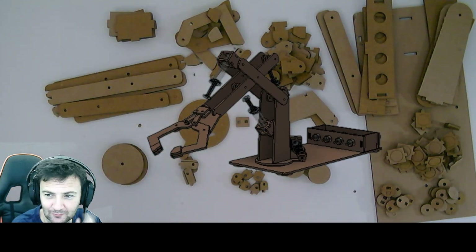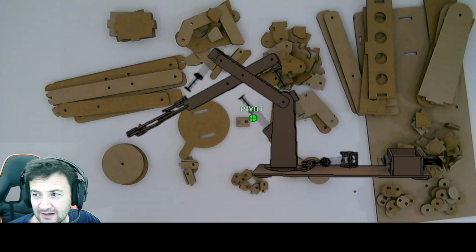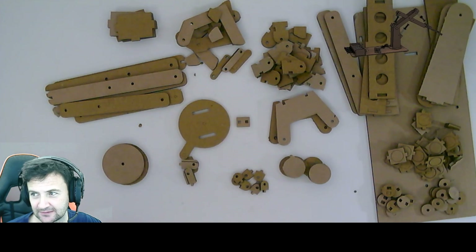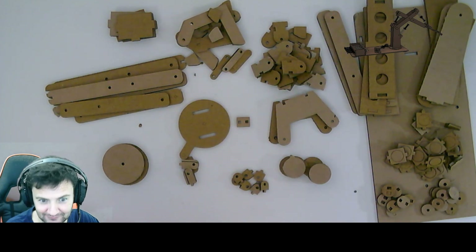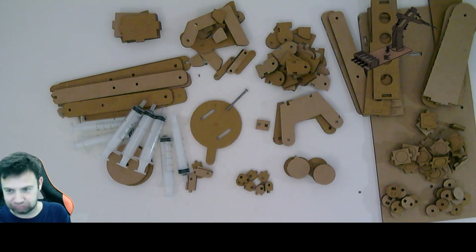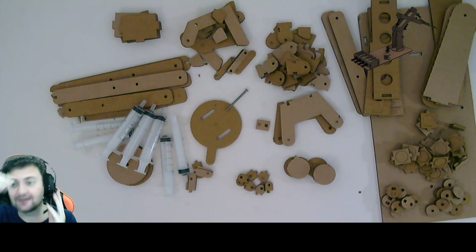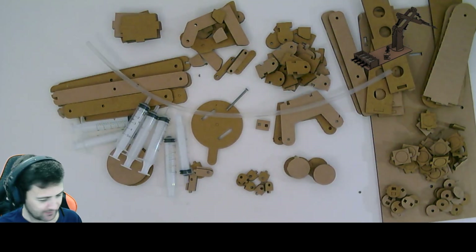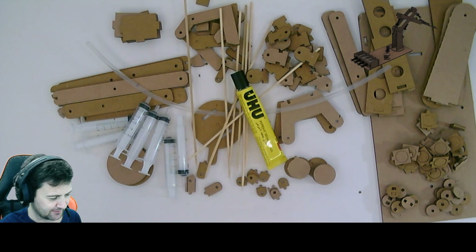So what we're doing is we're going to put all these pieces in order to make this. The thing we're going to start with is the syringe housing. This is where I realise I haven't got the tube, so let's go and get some. A bit of silicone tubing, some bamboo skewers, and of course a bit of modelling glue.